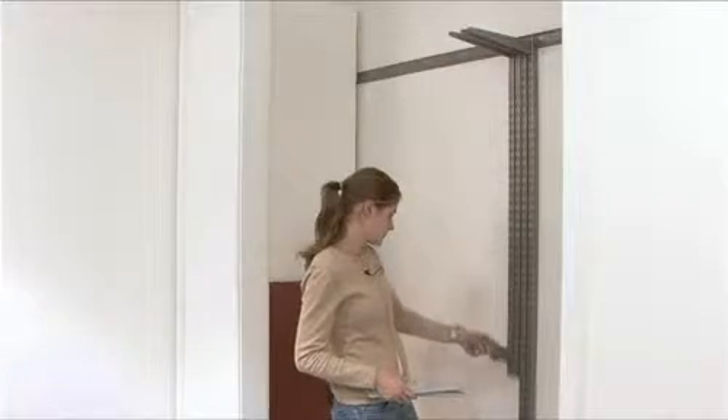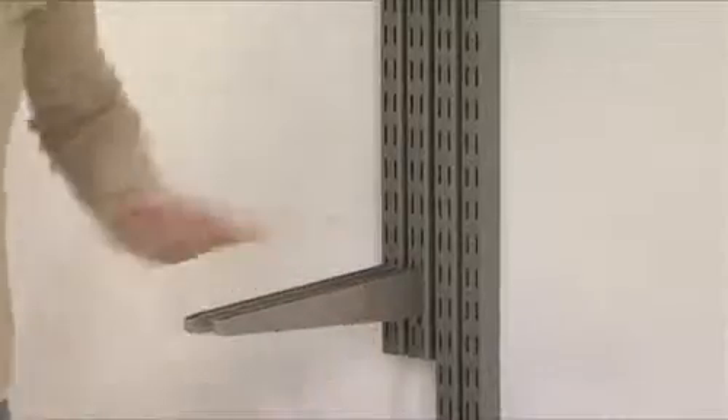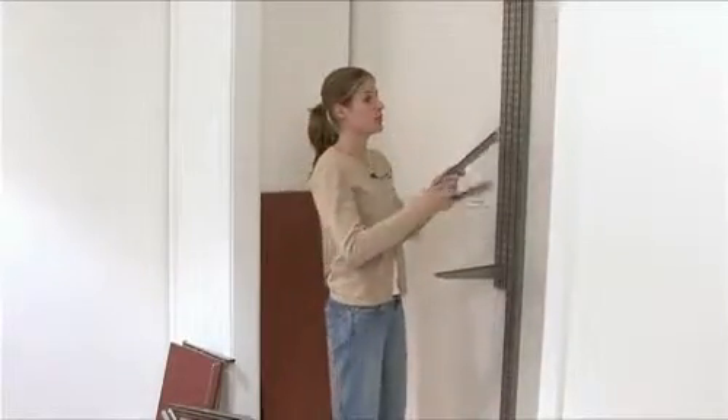On the left hand side of the closet we'll have double hang, and on the right hand side of the closet we're going to have a couple of shelves.